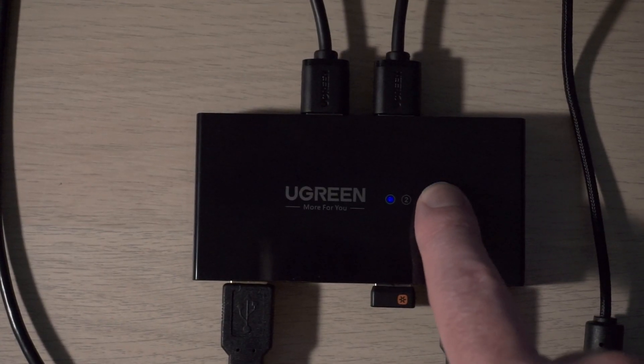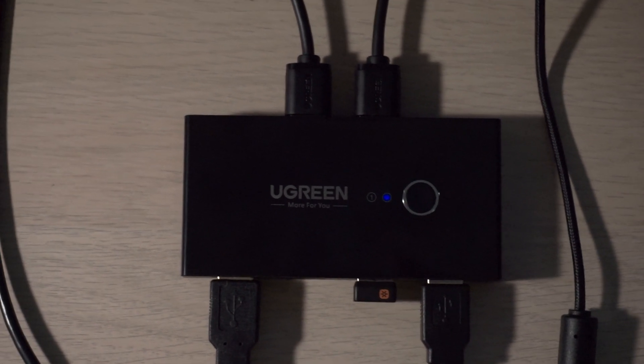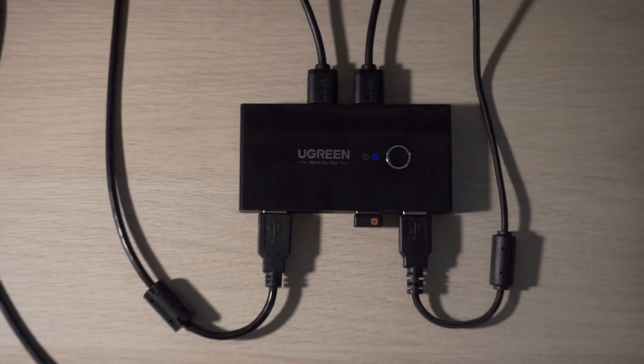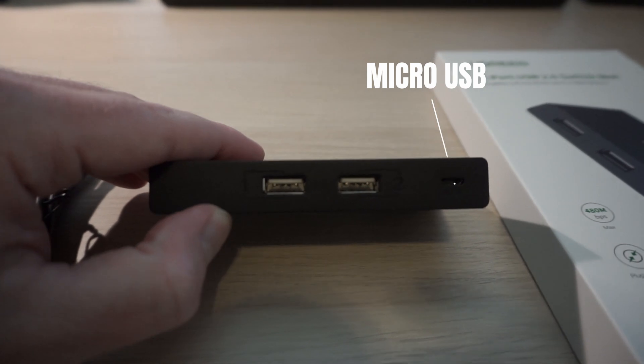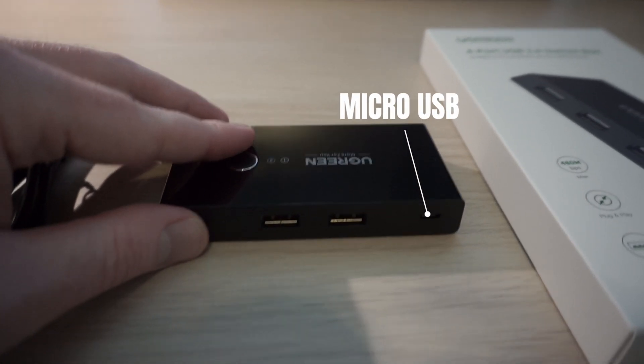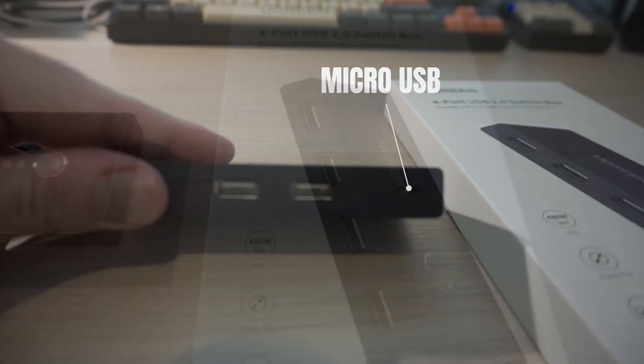At the top is a button to choose which PC you want to control, along with two indicator lights. The lights work well enough but they are a little dim, so you may have to get close if you're wondering which is which. Also on the back is an optional micro USB port that can be used to supply extra power to the switch, in case you have something like a phone or a hard drive that you need to power.